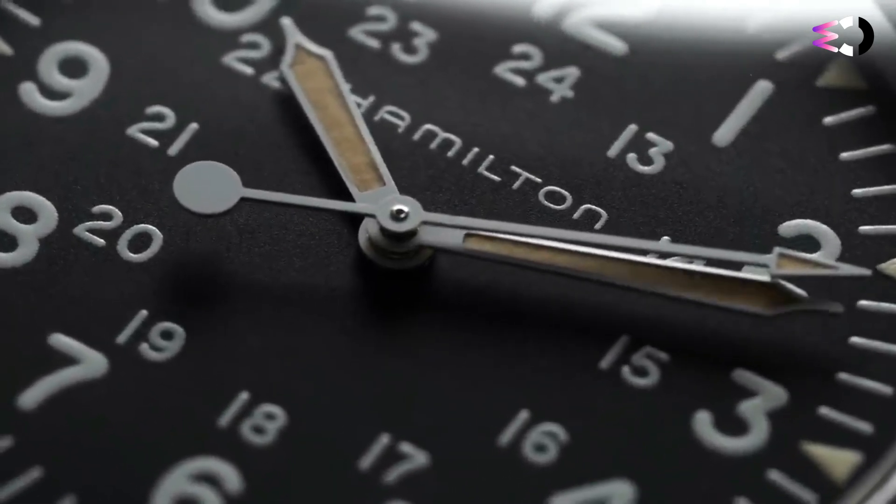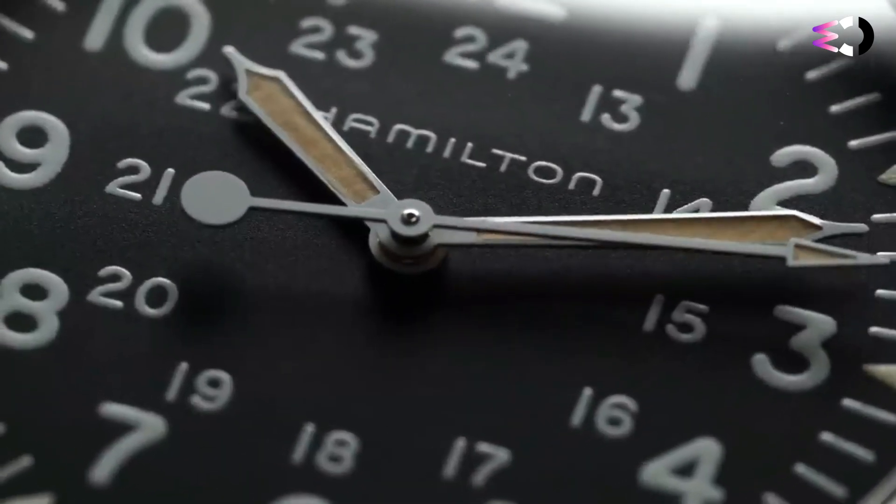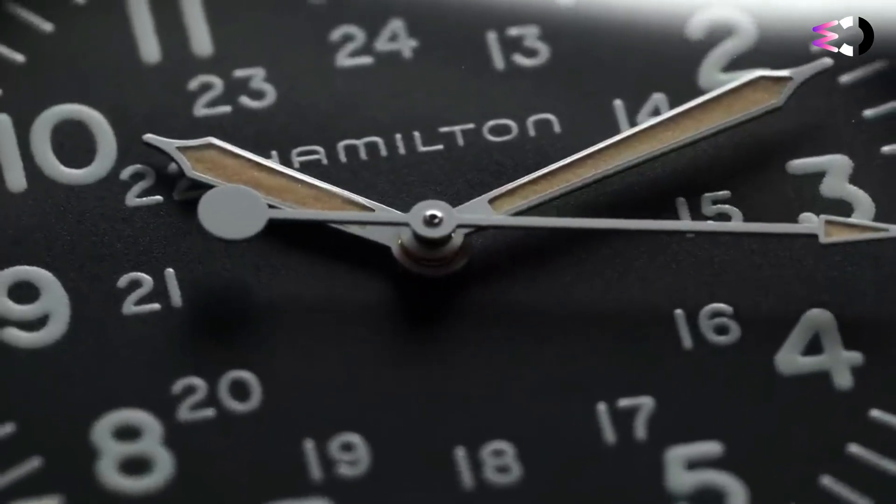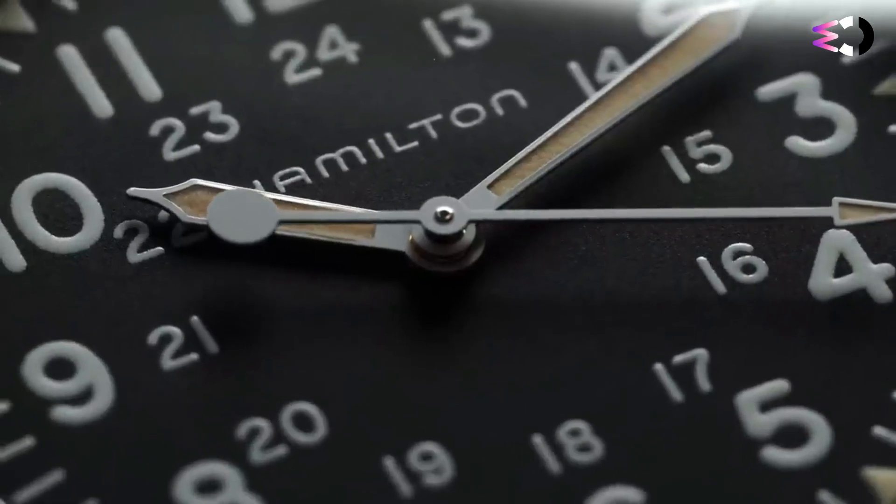This is a watch for the traditionalists and military enthusiasts out there who want a taste of the old world without the risks of buying a vintage watch. It's a faithful reissue — something harder to come by than you'd expect.